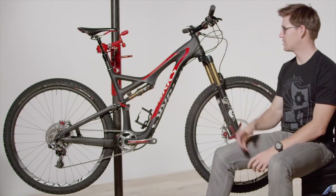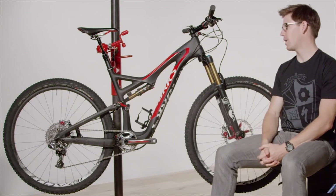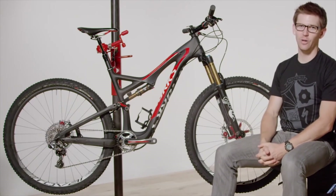Lots of fantastic features on the Stumpy — one of the longest-running bikes in Specialized history, and still one of the most fun.